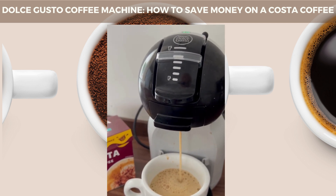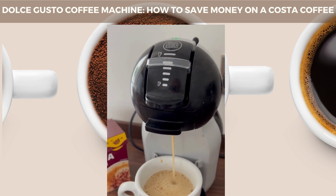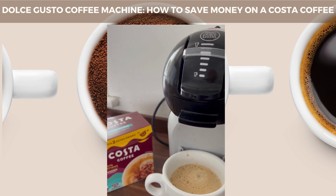There we are. That's our cup of coffee from Costa. Using the Nescafe Dolce Gusto coffee machine — that's how easy it is to use.